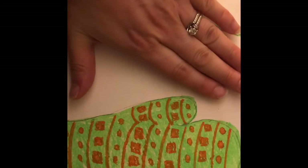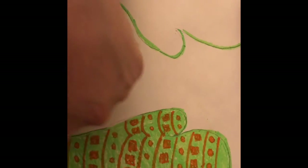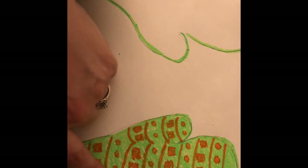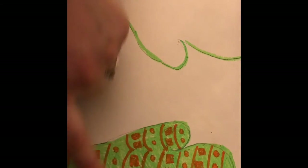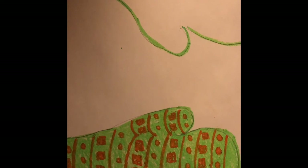Now I would love for you to color your other mitten, cut it all the way out, and put your first name, last name, and room number on the back of each of your mittens. I cannot wait to see what you create. Thanks and have a great day!